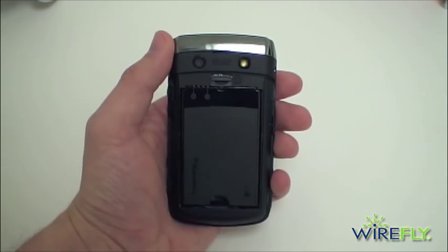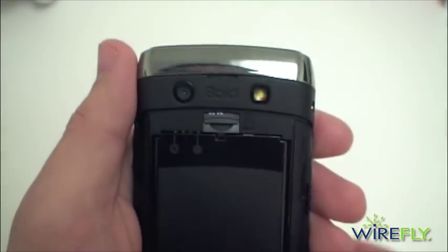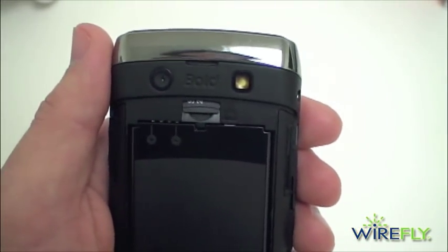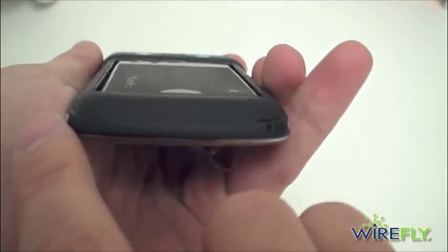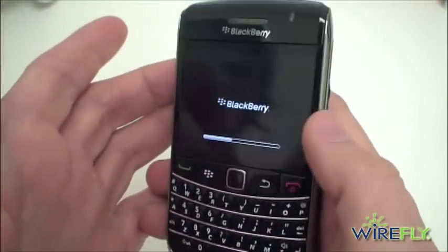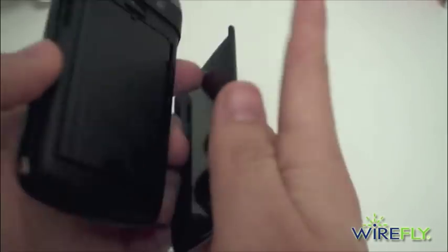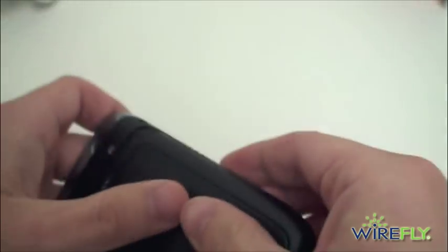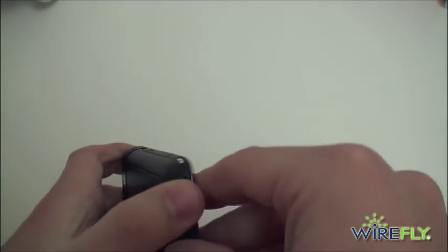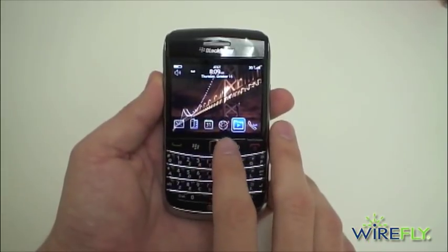We'll pop in the battery and come right back. We're starting up — I've got the SIM and the battery in, but I did want to show you the back: it does come with a 2 gigabyte micro SD card. Also on the bottom you can see a set of charging connectors for use with a desktop charging stand. We'll clip the backing back into place — slides right up and locks in. We're all started up and ready to go.